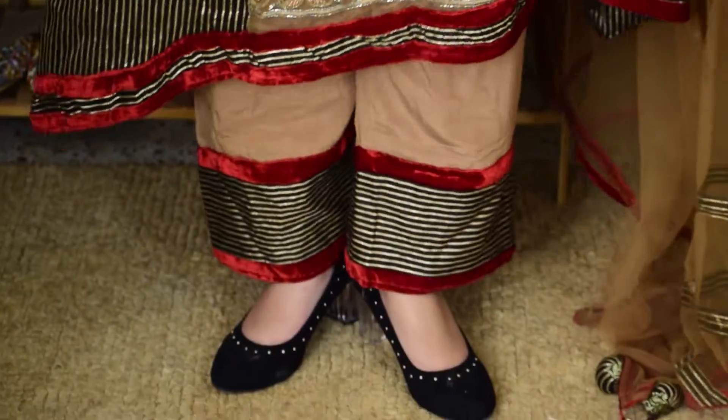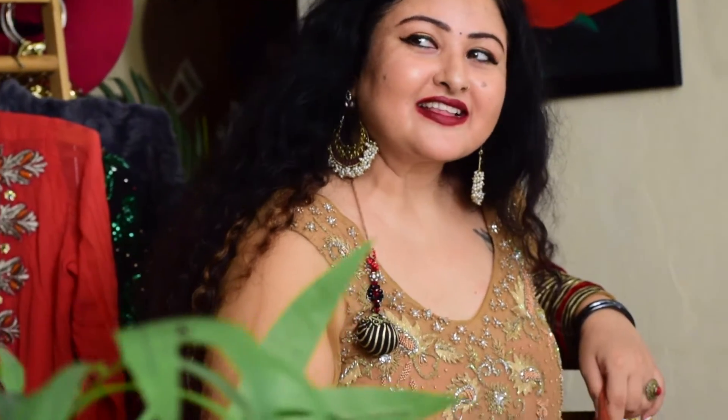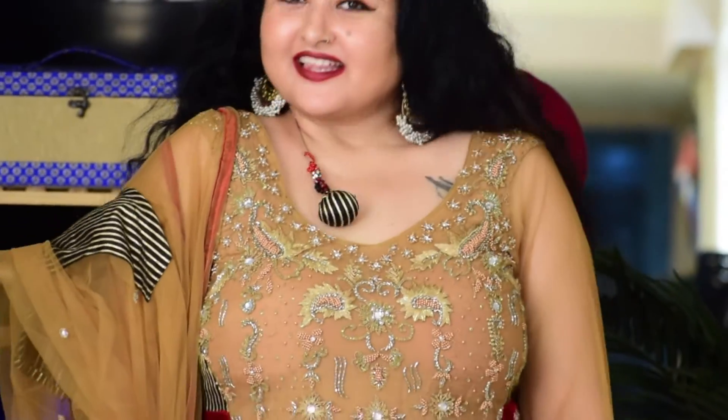That's all for today — your Pashmina Girl is signing off. Stay tuned for the next look in the wedding guest lookbook series, and do not forget to like, share, subscribe, and comment and shower your love. Always, thank you, goodbye!